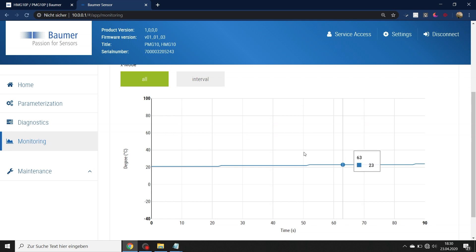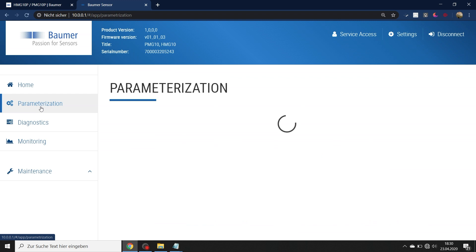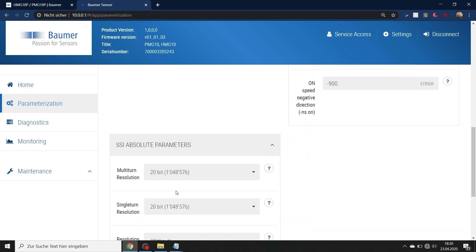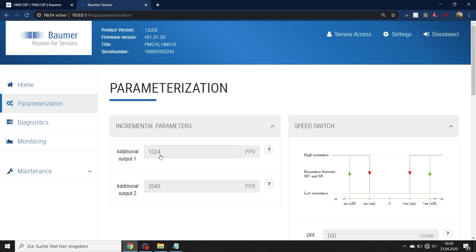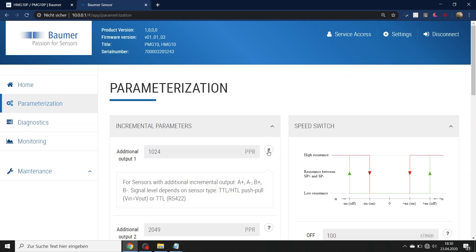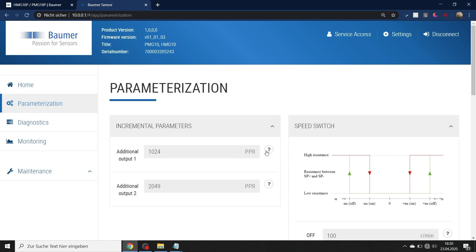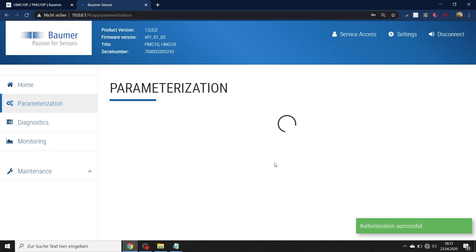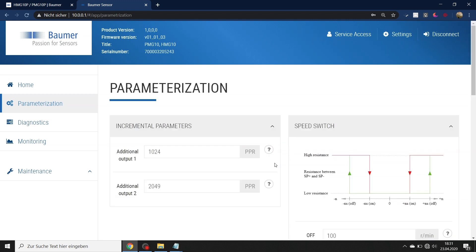For parametrization, choose "parametrization manual" in the left corner to view the current parameters. Since this encoder has incremental, speed switch, and absolute outputs, all parameters are shown — but they are currently grayed out. You can view and check them, but not change them. To make changes, you need to be a customer admin. Enter the admin password, which is provided in the encoder manual on a sticker inside. Every encoder has its own password, providing a second degree of safety and security beyond the wireless LAN adapter password.